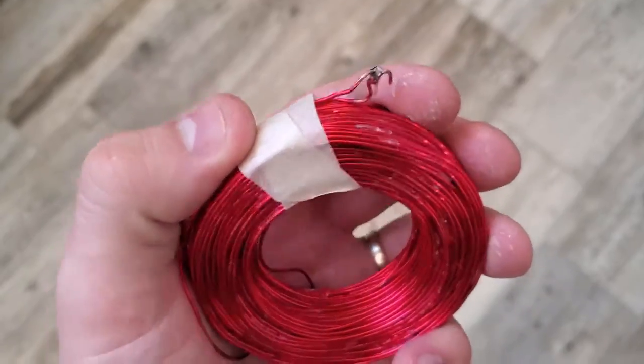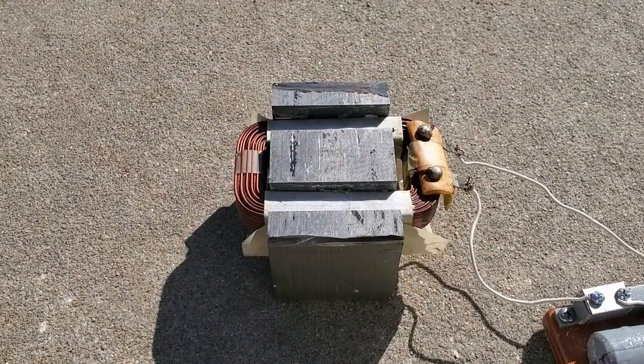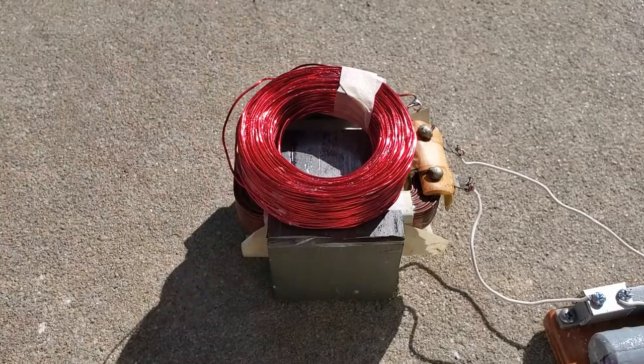But a solid ring of metal isn't actually the only thing this works on. If I short circuit my original coil, it should produce the same effect.